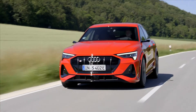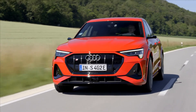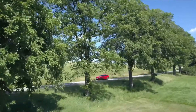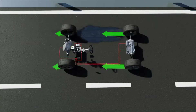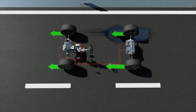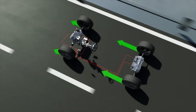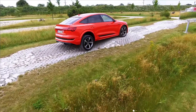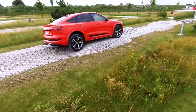We're just using the track to show you how the technology works. That function can be applied directly to normal road surfaces. Imagine a very icy road, imagine a wet road. Electric torque vectoring always gives you a maximum of traction and stability in every situation.